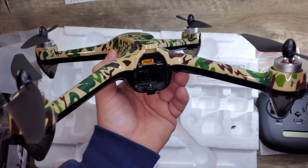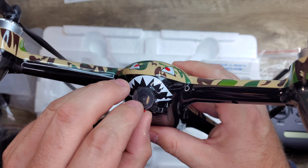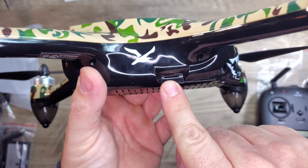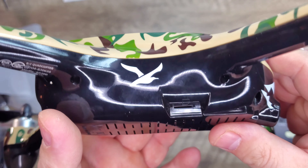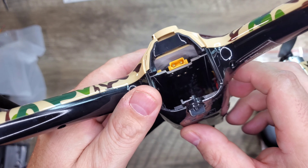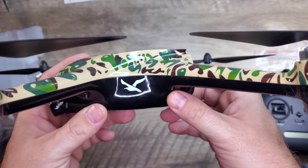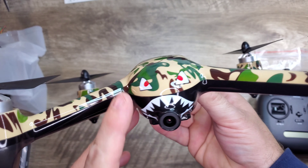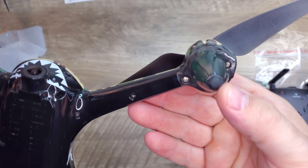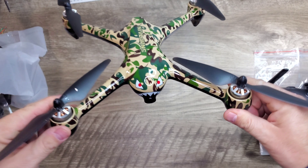This is a 1800mAh 25C 7.4V pack, which should give decent flight time. Here it is — the SnapTane Camouflage Monster SP700 with a 2K camera on the front. There's no stabilization or gimbal, but it does have a decent quality camera. Here's your micro SD card slot — it holds up to a 32GB micro SD card. There's a latch lock button on the back to secure the battery, and we've got brushless motors on here.